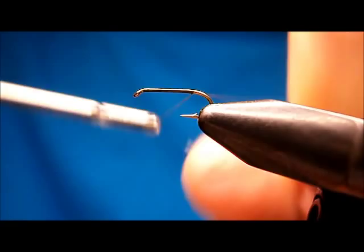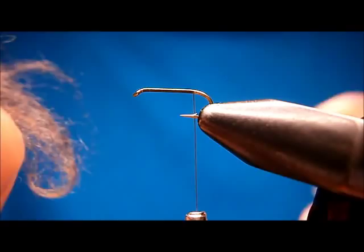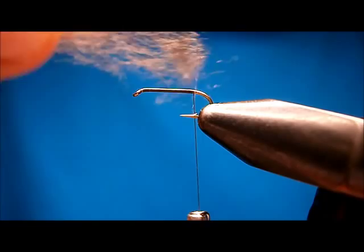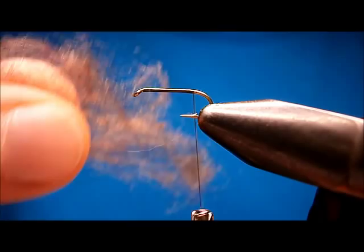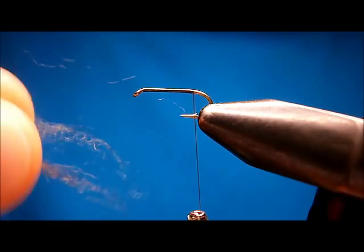I tie this fly very simple. I don't bother putting tails on it — if you want, you can put tails on it. I'm going to dub the body with dry fly dubbing. This dry fly dubbing is black mixed with brown and light brown. Just pull it together so that way it will get you a nice mottled brown color.